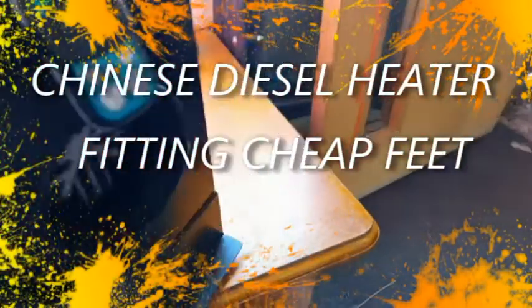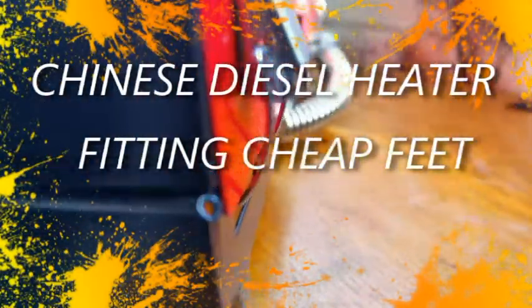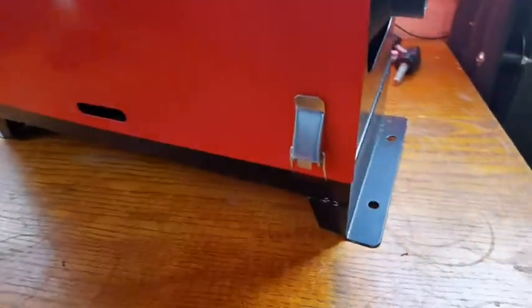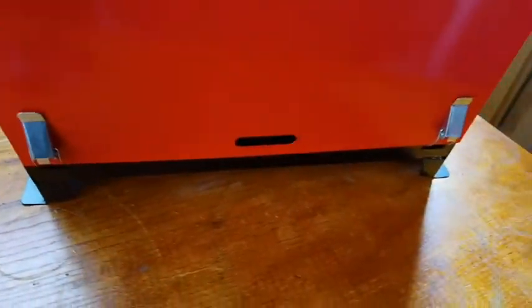Good morning. A very quick and easy way to extend your diesel heater — you can see it's touching the table here, which is going to burn it. They don't supply feet for anything like that, so you have to make your own. I found one of the easiest things to use.